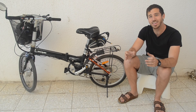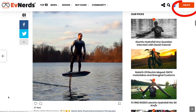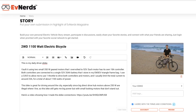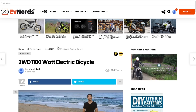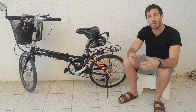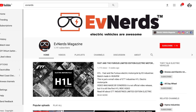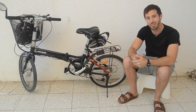Here's the contest: anyone who wants to can log on to evnerds.com, click the create button, and upload your own electric vehicle creation. I uploaded my e-bike as an example with a couple pictures, some specs, and performance information. EV Nerds is going to create a video with all of your electric vehicle creations on their YouTube channel, which has some awesome content — definitely check it out and subscribe if you're interested.